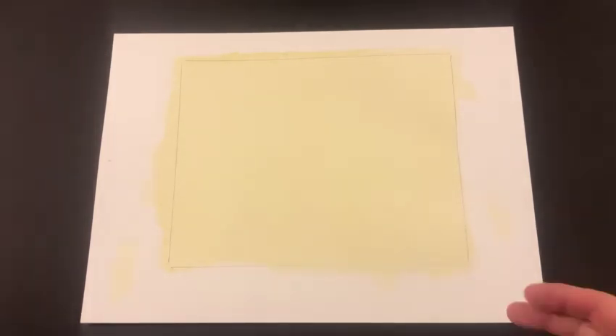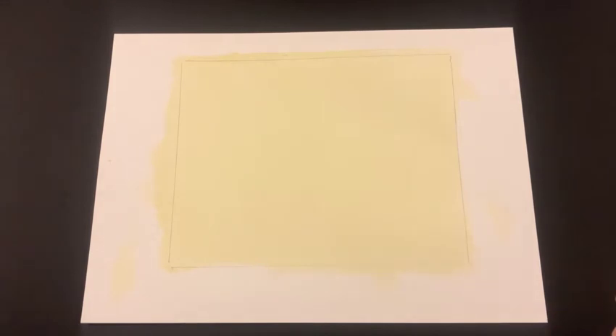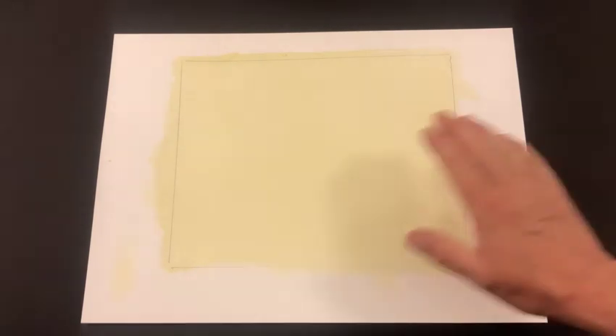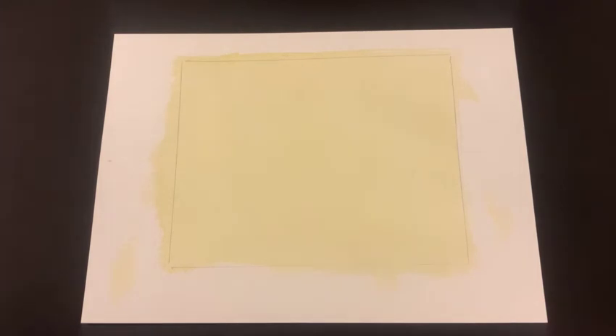I spent a little bit of time drying that because I really want to make sure it's dry before I put my negative on top. If you put your negative on top and there's still a wet spot on there, that would actually ruin your negative. Now if you're doing something with very important negatives — historical negatives, maybe negatives that aren't yours — you might want to put a piece of clear acetate down on top of the paper before you put your negative on top to always protect the negative.